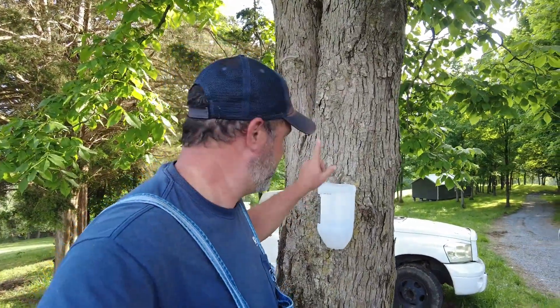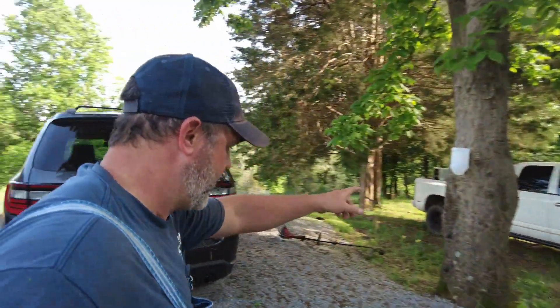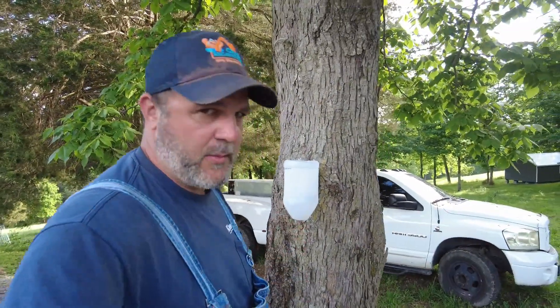Today we are going to dispatch the Peking Ducks. We got four of them that we picked up from Tractor Supply a couple months ago, and actually they're probably past their prime time to put them down, but you know how it goes. For today, we just cut a bucket and that's what we're going to use — we don't have the metal cones or anything like that.